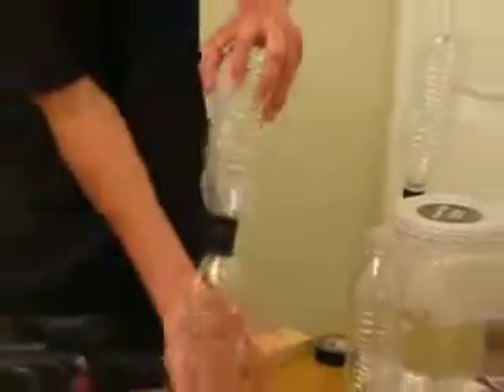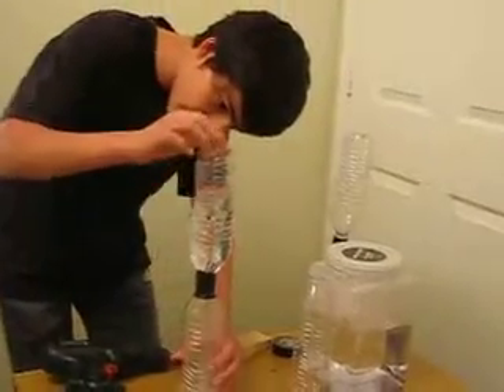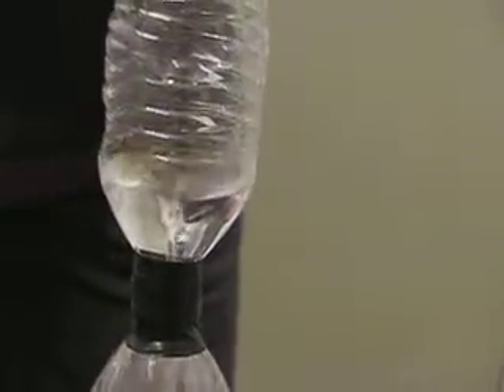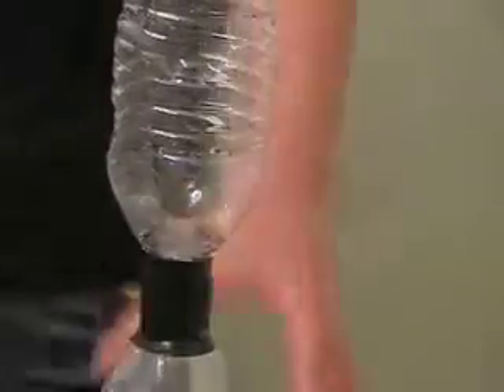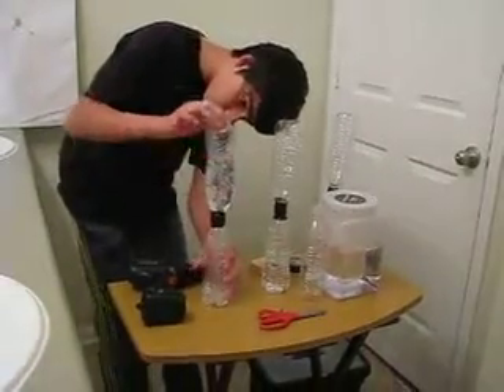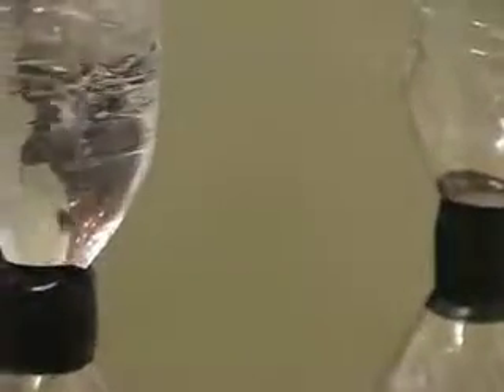Now, how this works: you turn it upside down and then shake it a bunch of times really quickly, and there you have your tornado. Boom. Since I also enjoyed this, I also made another one. This one was a little bit more complicated but it still worked a little bit too. Anyways, thanks for watching and please subscribe.